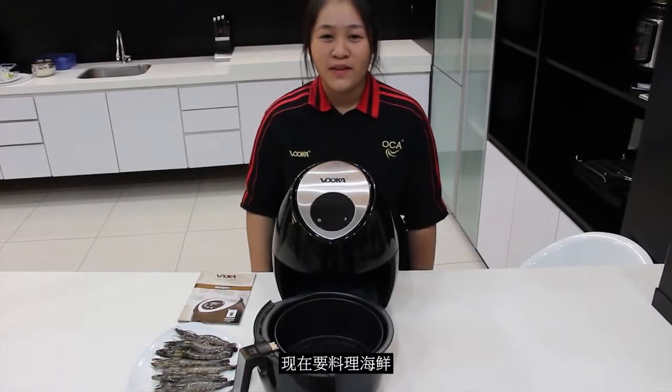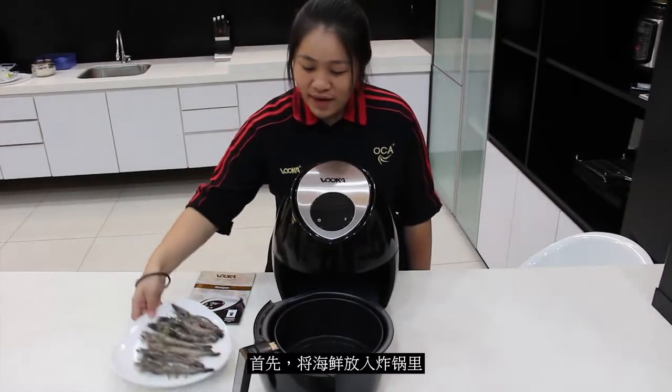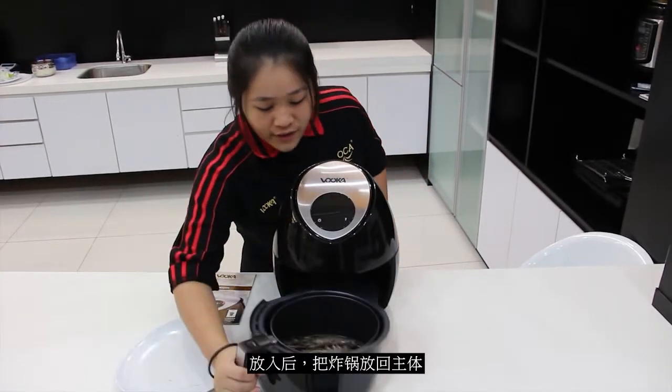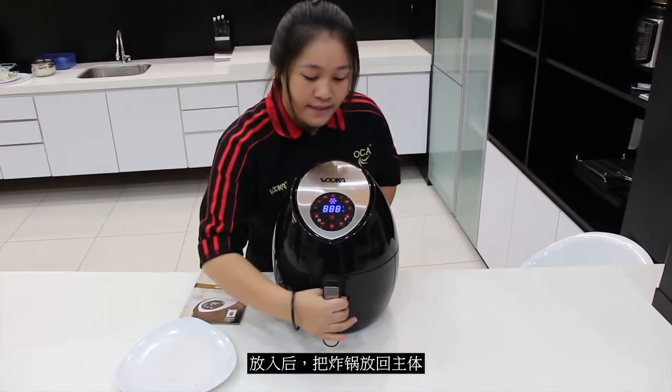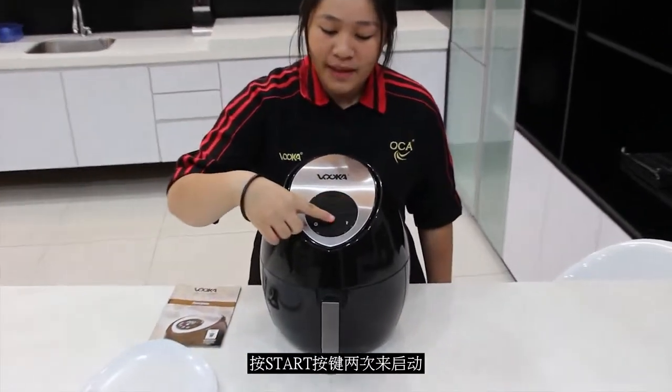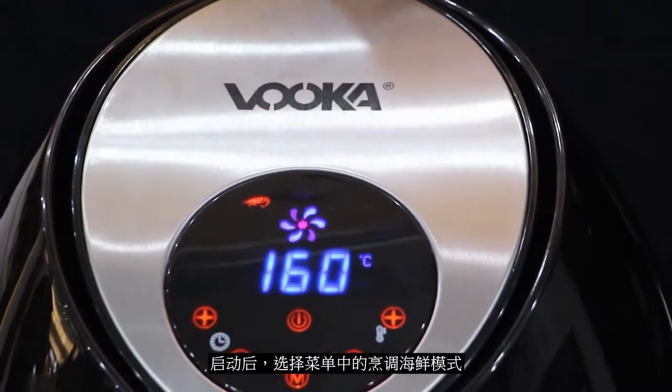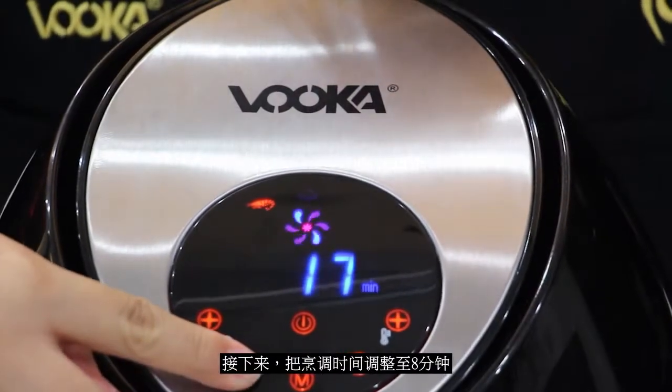If you want to cook any types of seafood, directly put the seafood inside the air fryer tray. Then push it inside and press the start button twice. Then choose the seafood function, but for the timing, you have to adjust it to 8 minutes.